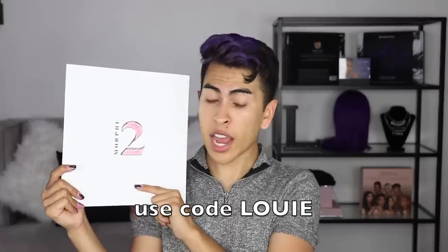Hey guys, welcome back to Louie's life. So for this week's video, I'm gonna be reviewing the Morphe Numero Dos in collab with Dixie and Charlie D'Amelio. Recently I've really been into no makeup makeup — just a little natural beauty moment. Don't get me wrong, I love a full face of makeup, but there are some days where I just want to be a little more natural. Use code Louie for 10% off at morphe.com.